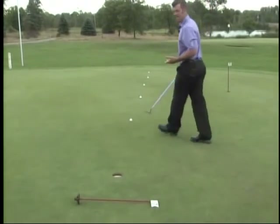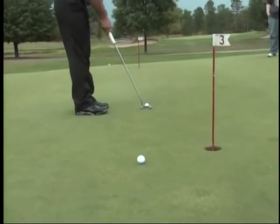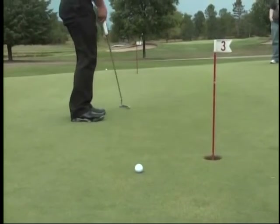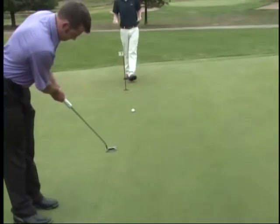With each putt I hit, my goal is to either make it, or get it past the hole but not have it hit that flagstick. If I were to leave it short, then I would have to start back over.